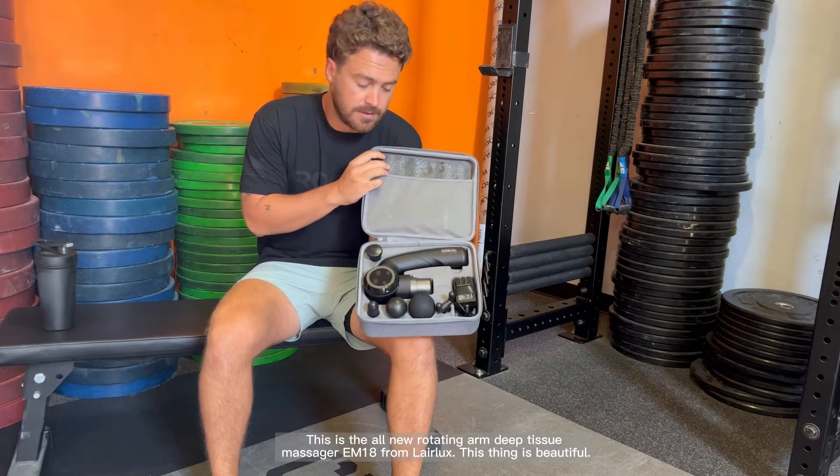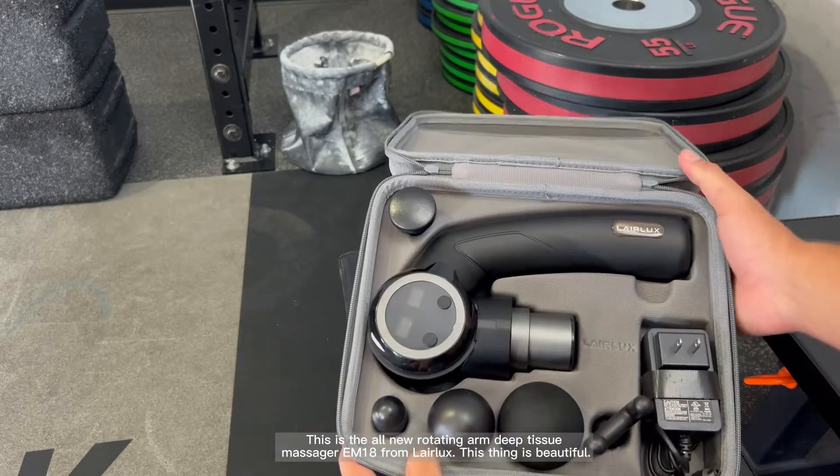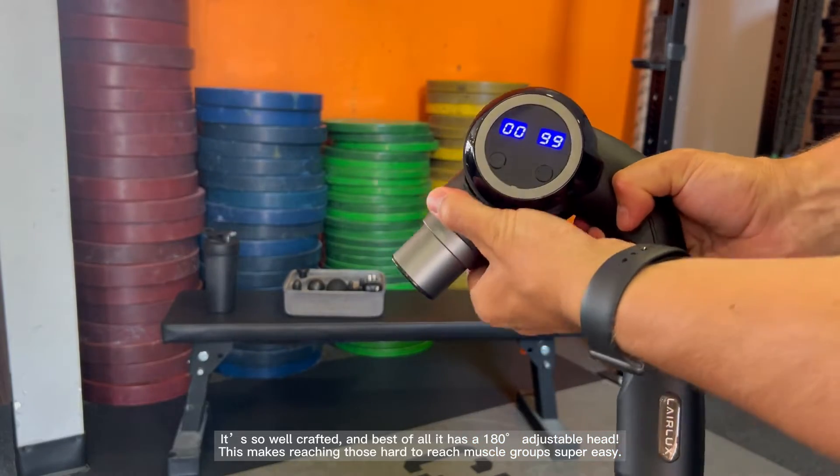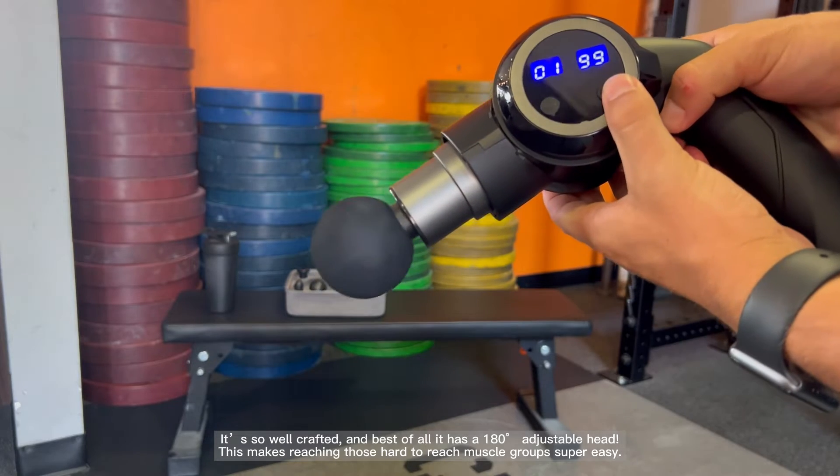This is the all-new rotating arm deep tissue massager EM18 from Laralux. This thing is beautiful. It's so well-crafted, and best of all, it has a 180-degree adjustable head. This makes reaching those hard-to-reach muscle groups super easy.